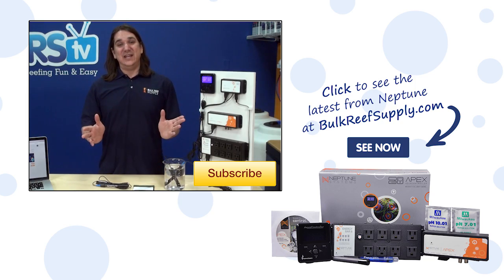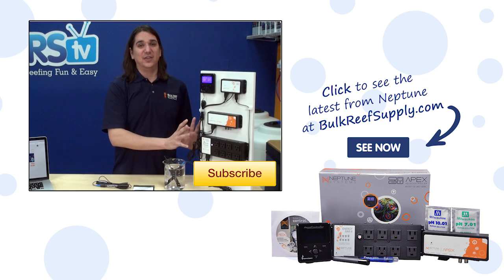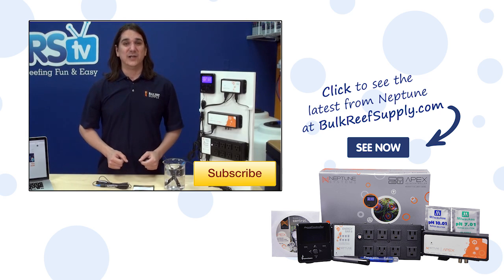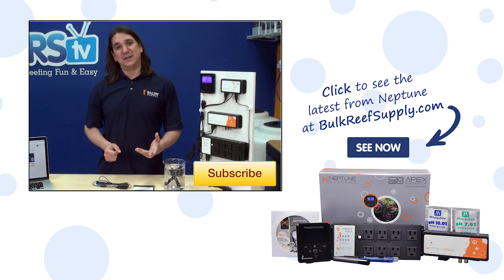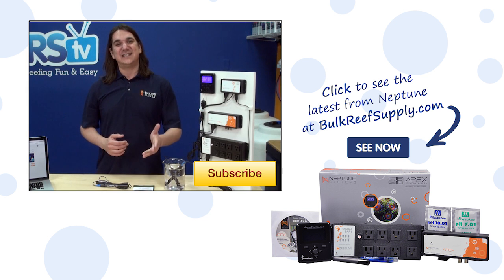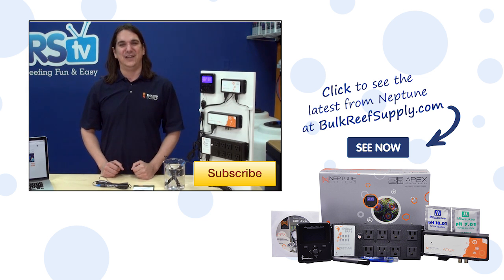If you do have any issues with this process, the first step is to isolate the probe cord and remove other electrical noise. Throw the temp and salinity probe into the same cup and remove stray voltage issues as well, then see if the readings look reasonable. If you have any questions about this process or tips for your fellow reefers, check out the comments area below. If this is your first time with us, hit that subscribe button because we do this every week. See you next week with another episode of BRStv.